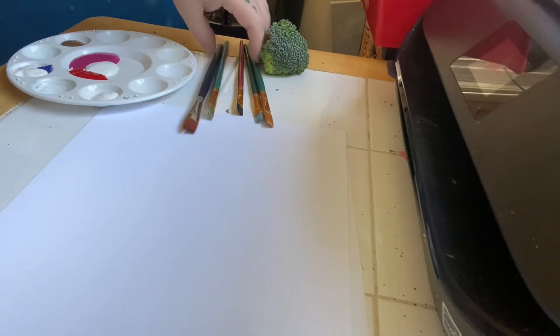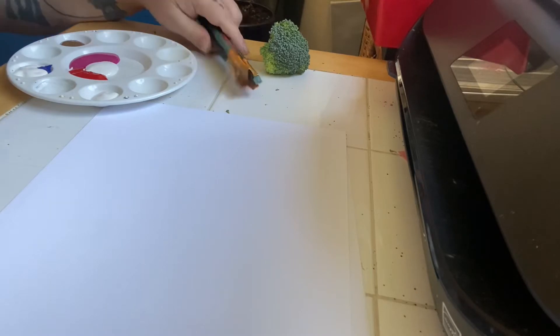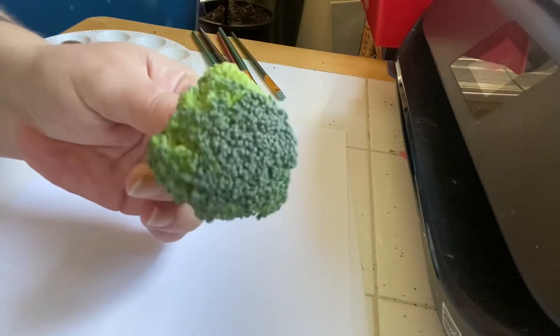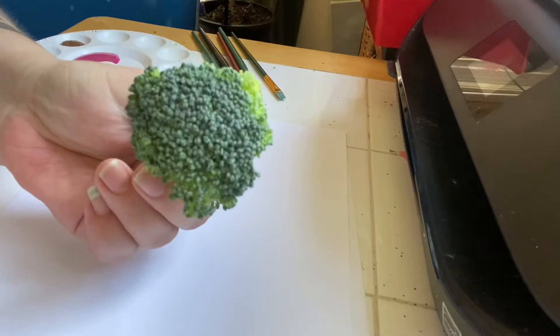Hi everyone, thank you for joining me for Art with Chinese Day. Today we're going to do something silly — we are going to use broccoli for part of our project. Most of the time people eat broccoli, but today we're going to paint with it.